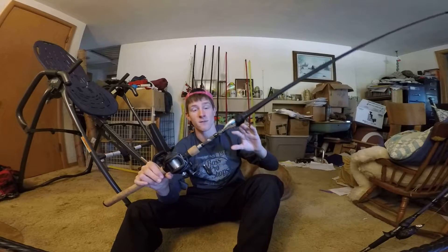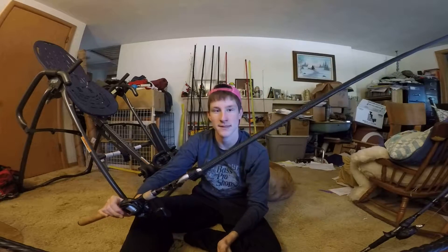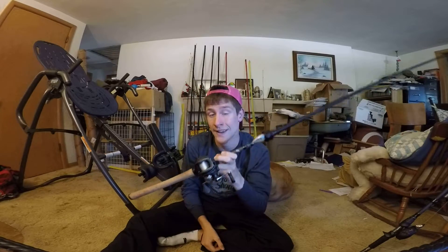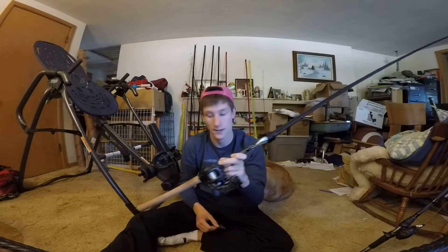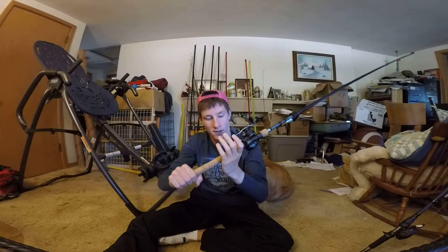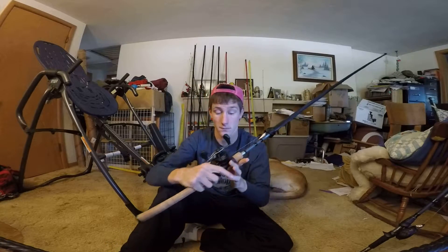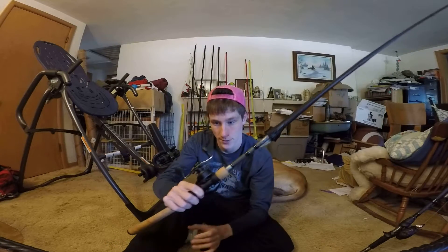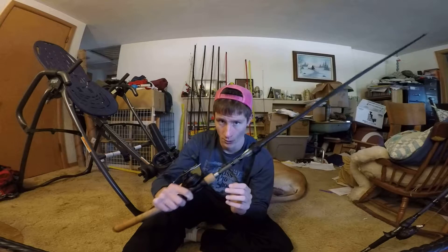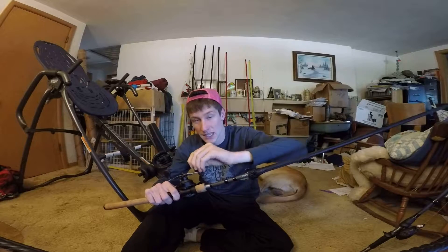This is the 7-foot cranking rod and it retails for about $110. Pretty good rod for the price, and this is the first actual cranking rod I've owned that's specifically for cranking. It's got the longer handle for your cast and it's a moderate action rod, so it's going to be a little whippy — better for treble hook baits.